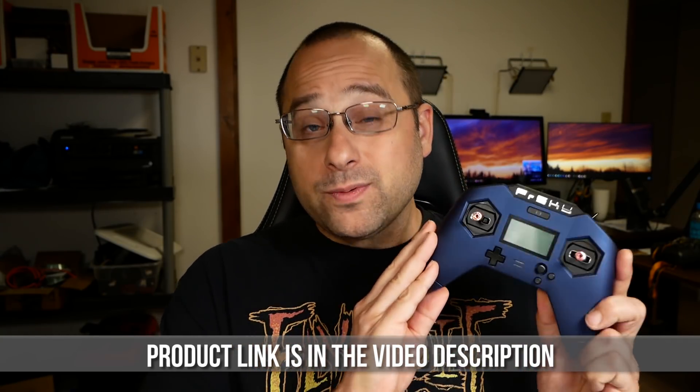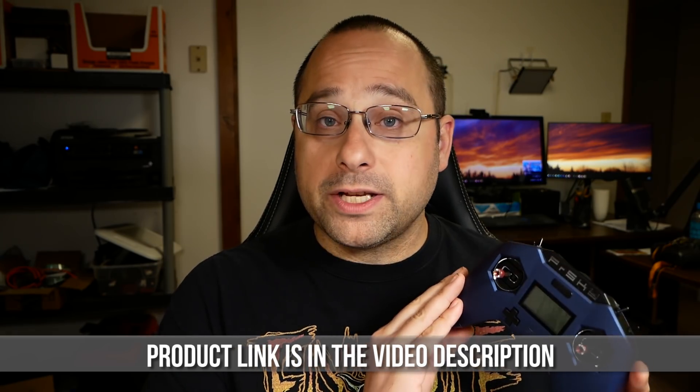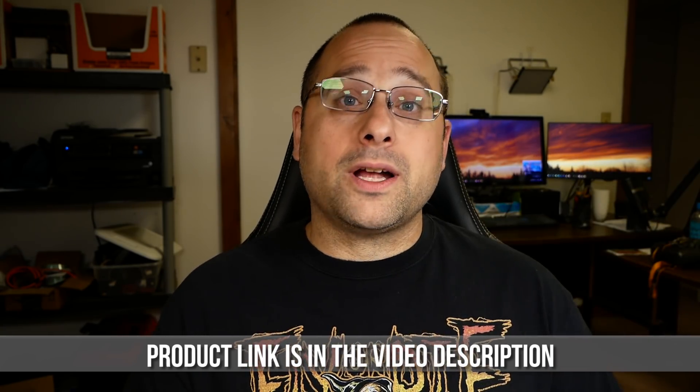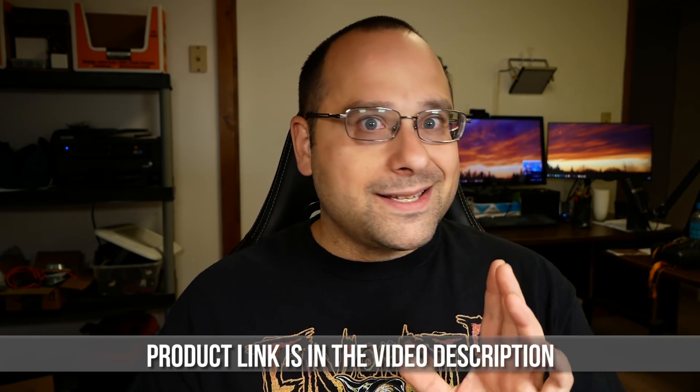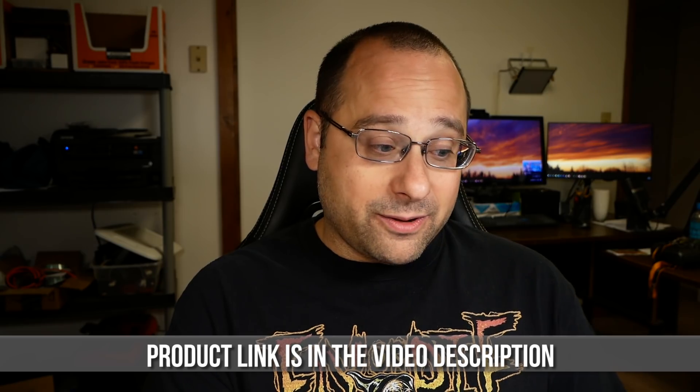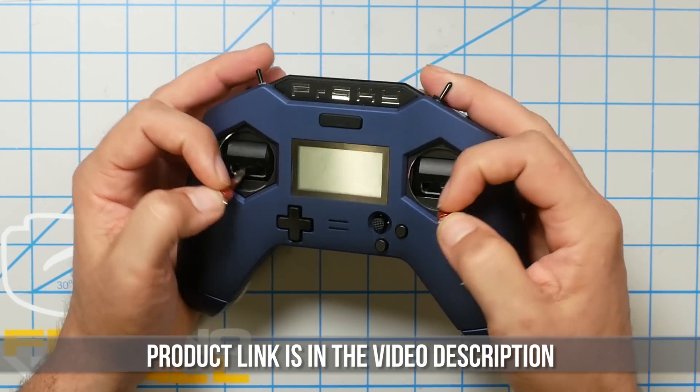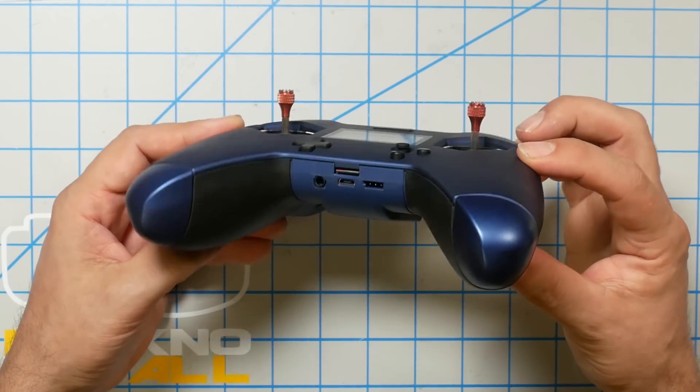Next we come to the X-Lite Pro. This radio is so similar to the original X-Lite that I'm mostly going to focus on the things it improves. If you want to know whether this radio is for you, watch my original review of the X-Lite in the video description. The main thing to ask yourself is how you feel about the ergonomics. As a pincher, I didn't find it comfortable for long sessions, though I think it's really good for thumbers. I know other pilots — even some pinchers — who love it too, so don't assume it's not for you without trying it.